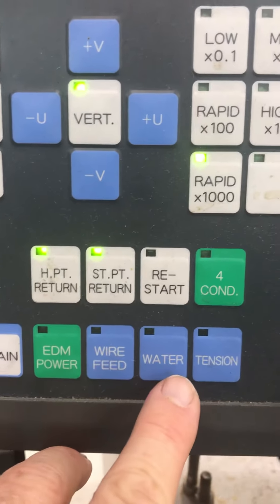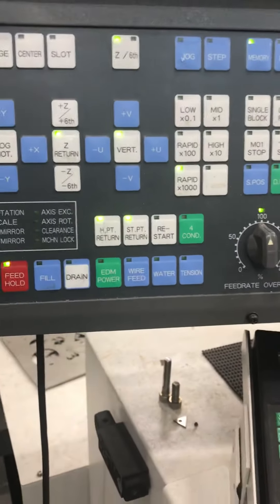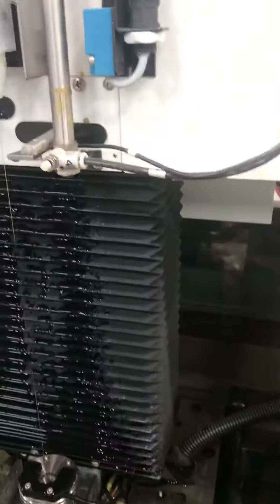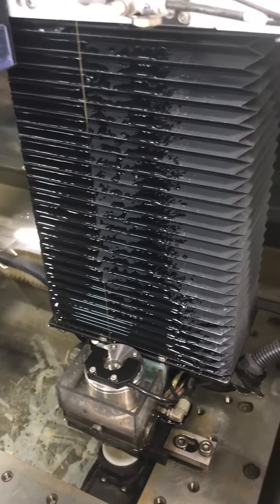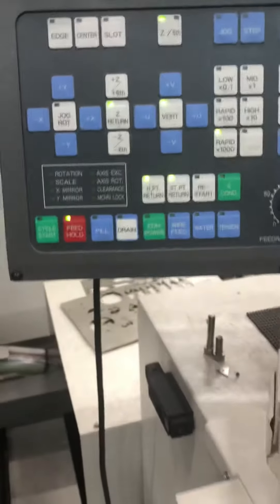One thing on this machine - you'll see that it says four conditions. Whenever we're burning, the four conditions are EDM power, wire feed, water, and tension. You've got to have those four conditions running before we actually do it. I remember one time I had a visitor and I accidentally hit the wrong button on my four conditions - the tank wasn't filled and the lower flush cup came up. I told them they wouldn't get wet, and it sprayed up, hit the cover at the top, and just drowned the guy. So make sure you don't do that.